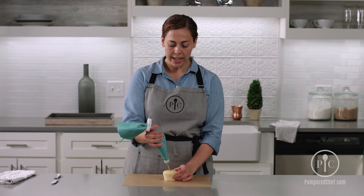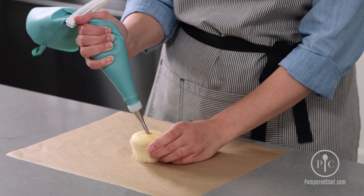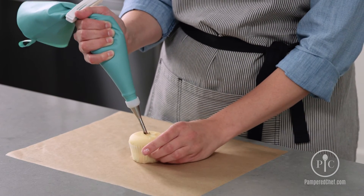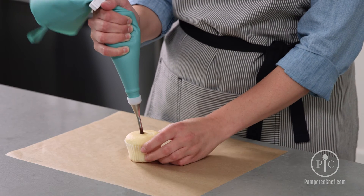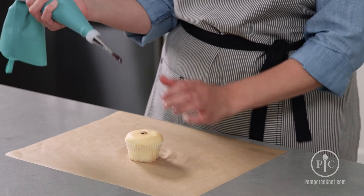I'm going at a slight angle and also rotating the cupcake to try and get some of that filling evenly throughout the cupcake. And you'll know when there's enough as soon as you start seeing some of that filling come up through the top.